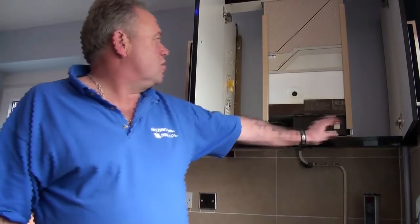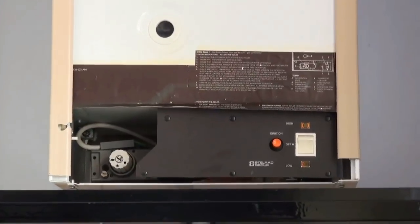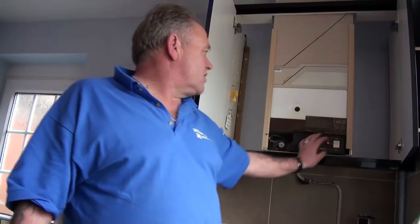Having seen that the gas comes into the meter and is measured the minute we start using it, we now come into its first port of call, which is the boiler. I'm not going to tell you a great deal about the boiler — there are many different types. All you need to know as a DIY enthusiast or home improver is that you can't touch it. All it is to us mere mortals is a water heater. What we're allowed to do is turn it on and off and adjust it to high or low temperature — that's all.